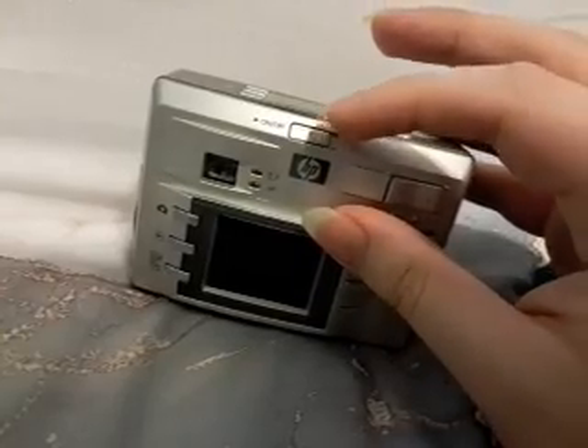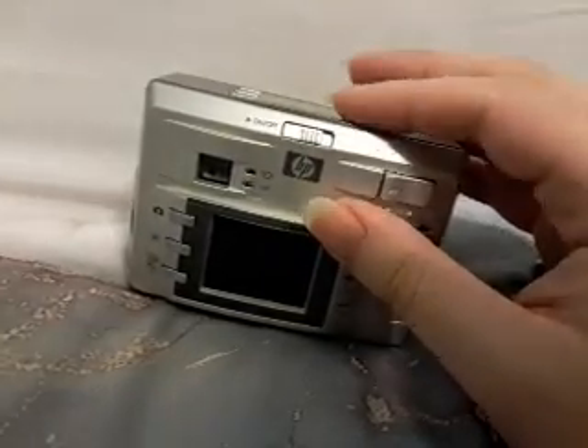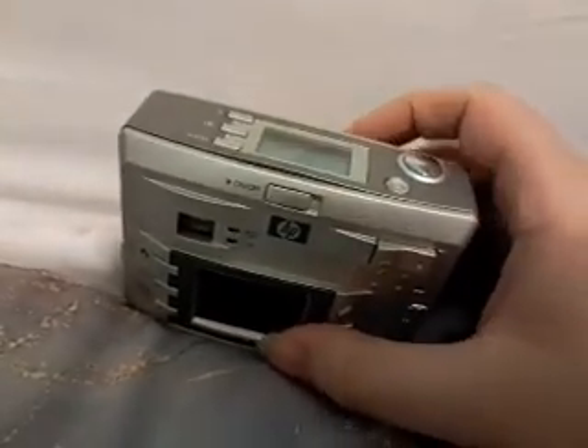The power switch is kind of weird — you have to hold it for a certain amount of time for it to turn on, and if you don't do it right it won't turn on, or it'll turn halfway on and then halfway back off.